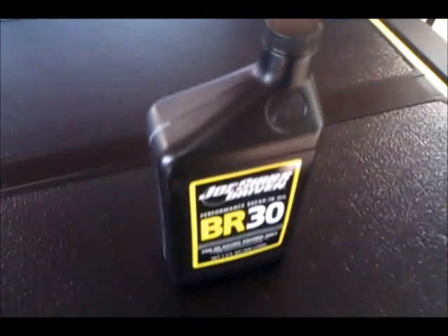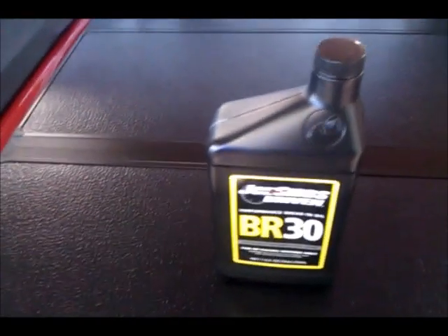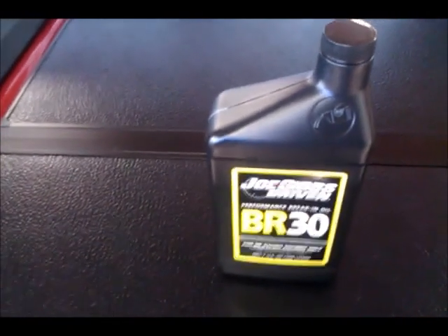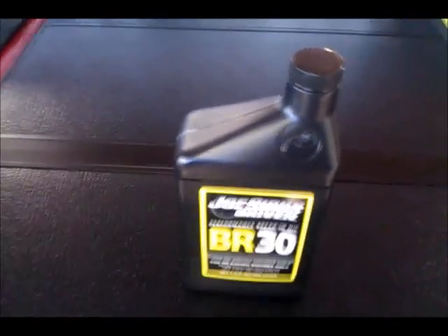That fine powdery dust is what you're going to see in the oil and what you should see. If you see metal shavings, chunks, or anything of that kind, it's time to stop and take a look. It might be time for disassembly and reassembly to find out what went wrong in the process, or which part failed if it wasn't user error.